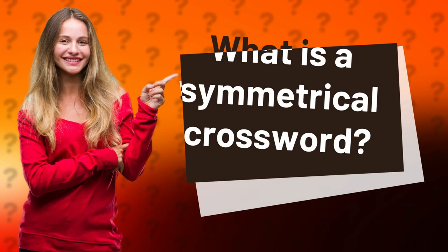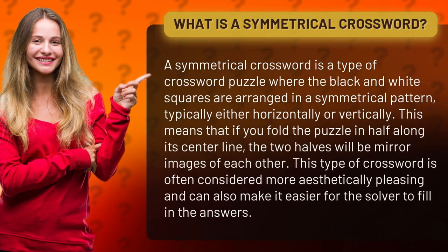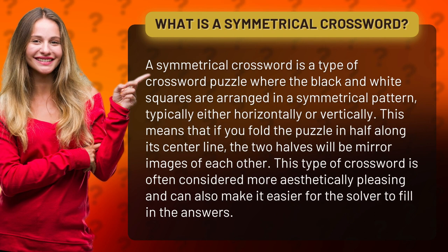What is a symmetrical crossword? A symmetrical crossword is a type of crossword puzzle where the black and white squares are arranged in a symmetrical pattern, typically either horizontally or vertically. This means that if you fold the puzzle in half along its center line, the two halves will be mirror images of each other.